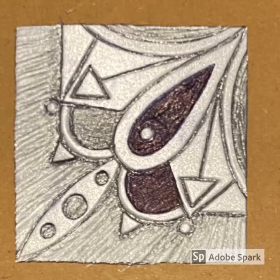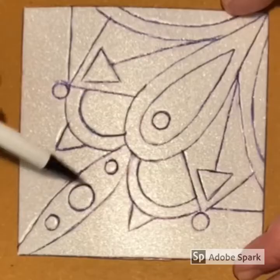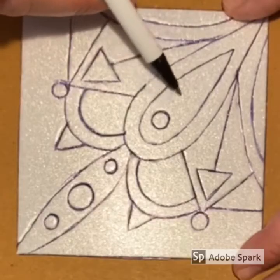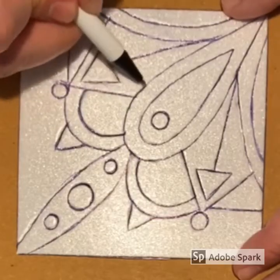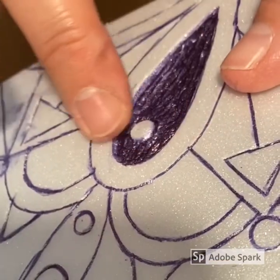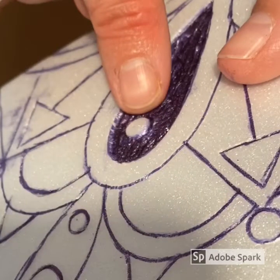We have to make a decision as far as what we will keep — what will print — and what we will take away. In printmaking, anything that is left raised is called the relief. Those are the areas that will print. If you decide to push an area down, you are taking it away and those areas will not print. You can also simply trace over all of your lines and leave your design just as that. Sometimes it is smart to use your finger to double check and feel that you have pushed the styrofoam down enough. If the styrofoam is not pushed down all the way, you may have areas print that you did not want to print.